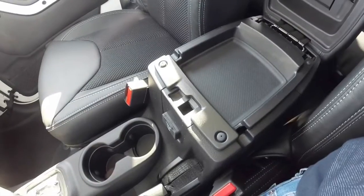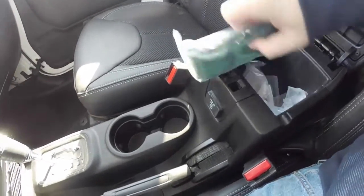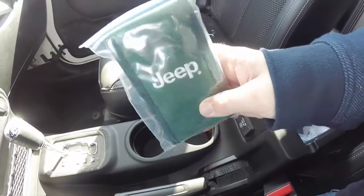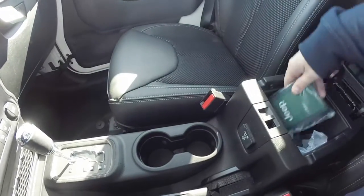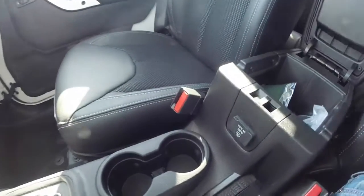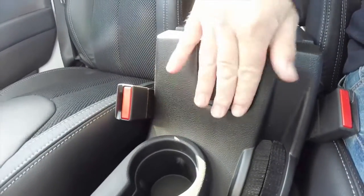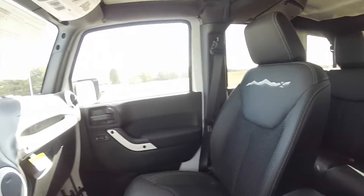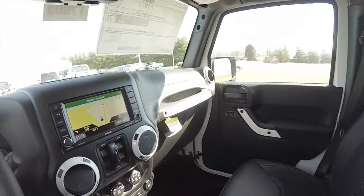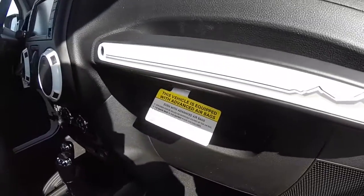It does have two level storage in the center armrest. A nice feature that comes with all hard top Wranglers is the hard top removal kit — it just has the tools that are needed to remove it. Before we close that, you have your 115 volt AC outlet right here. Also on the passenger side, the passenger grab handle has the X logo on the assist handle.